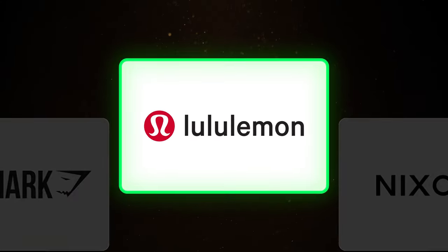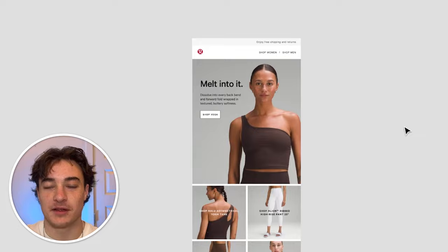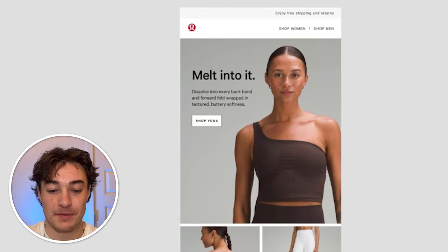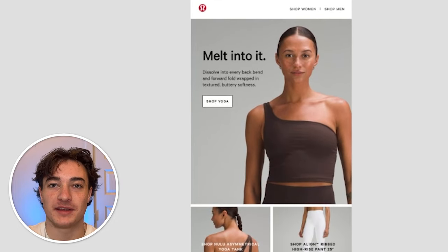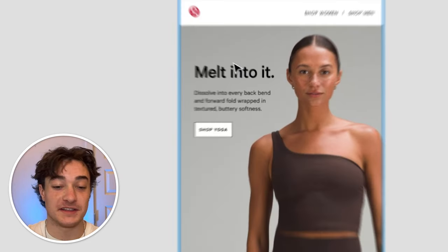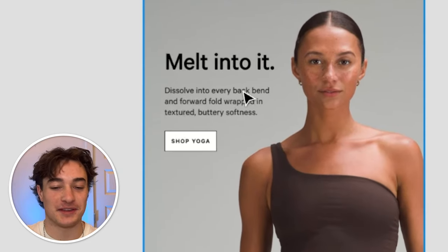Now that we have Gymshark, let's move to Lululemon. Their emails are very image-oriented, so we're going to implement that into our design as well. Here's the email in question — we have some copy at the top, a button, and a lot of pictures. The main thing that jumps out is there are not many clear buttons, and we have a nav bar at the top which we're going to want to move to the bottom. The copy is really good, so I definitely want to keep that.